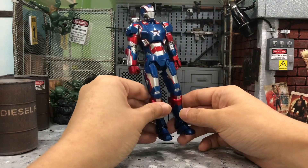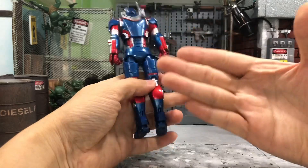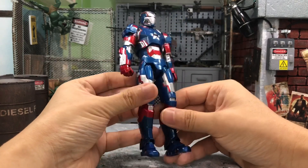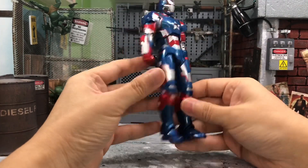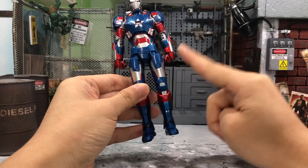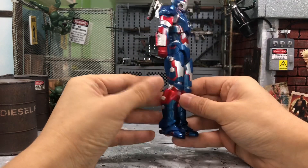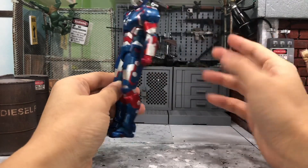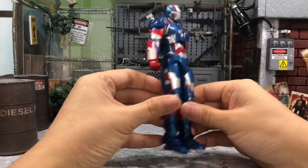My final verdict for this Iron Patriot: overall it looks very nice in terms of paint job — up close it's flawless metallic paint, especially under the lights. Other than that, it's almost the same as the previous release — no new accessories, no new articulations, and the hand peg issue is a disappointment. They didn't even bother to give us the new hand design. So I'm giving him an 8 out of 10. If you don't have the old one, you should get this one.